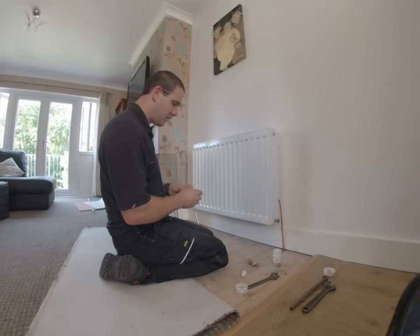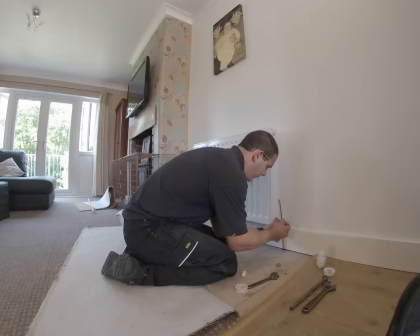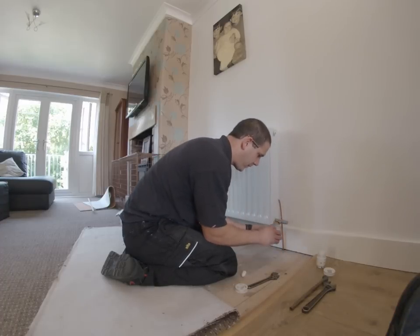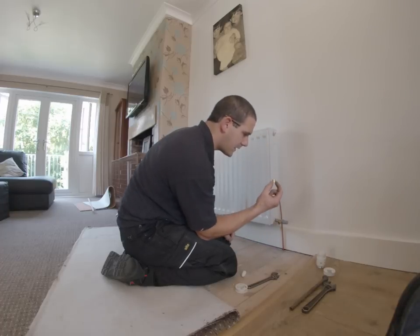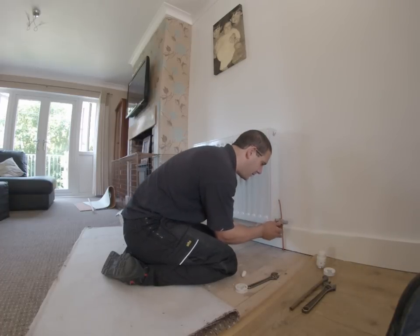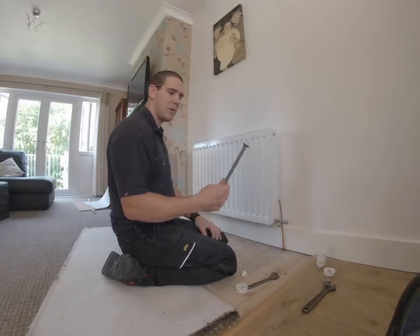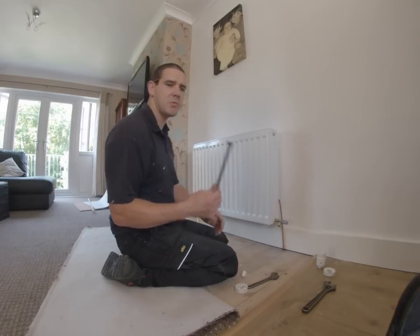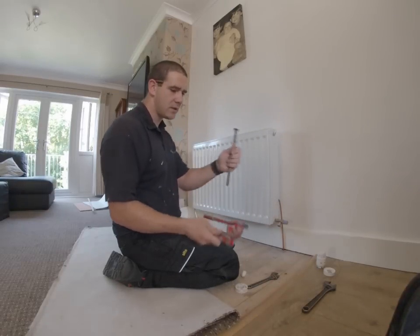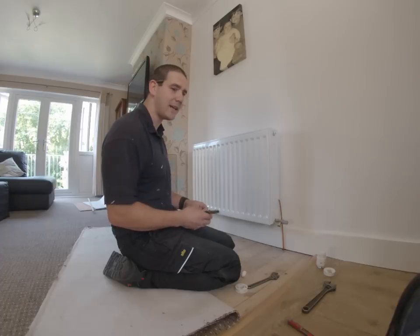I've already put the pipes in. This is the thermostat side. This is your fitting that's going to take the 10mm pipe — you're going to crush that onto the pipe to make a watertight seal. This is 10mm copper. The best way to bend 10mm copper is either with a bending spring or a pipe bender. If you try and bend it without using one of those, it's highly likely you're going to kink it.